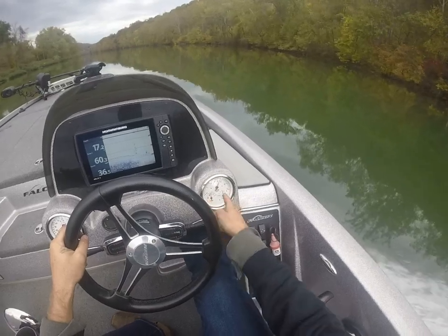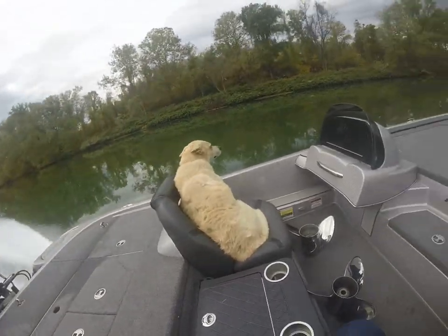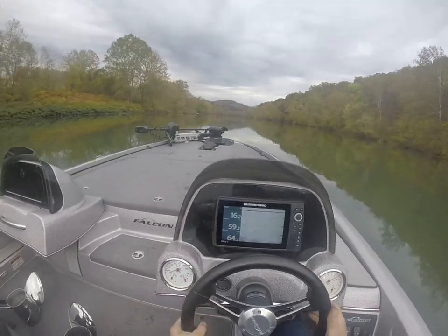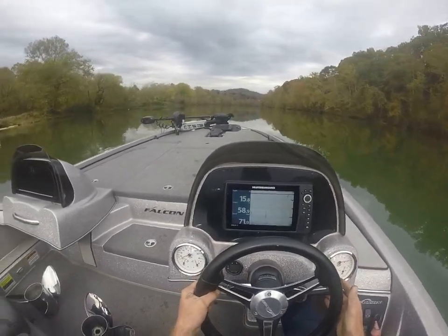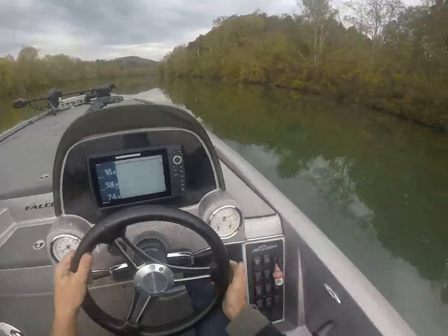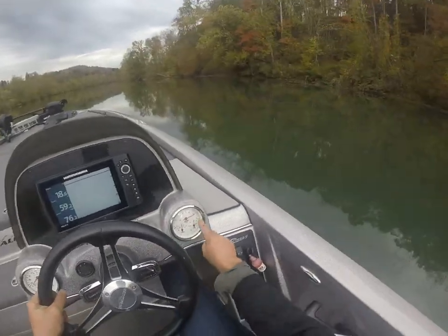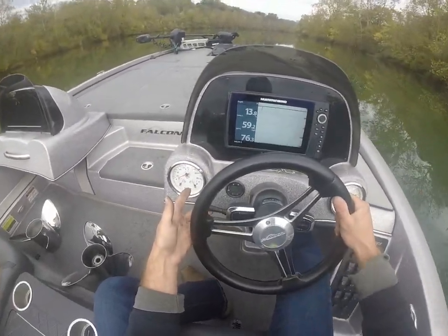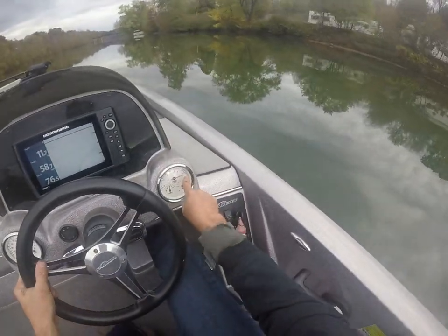Going to drive this thing, going to trim up. RPMs — notice I haven't touched this yet. 6,000 RPM. 76. 6,000 RPM. 76, 78. RPMs are jumping.